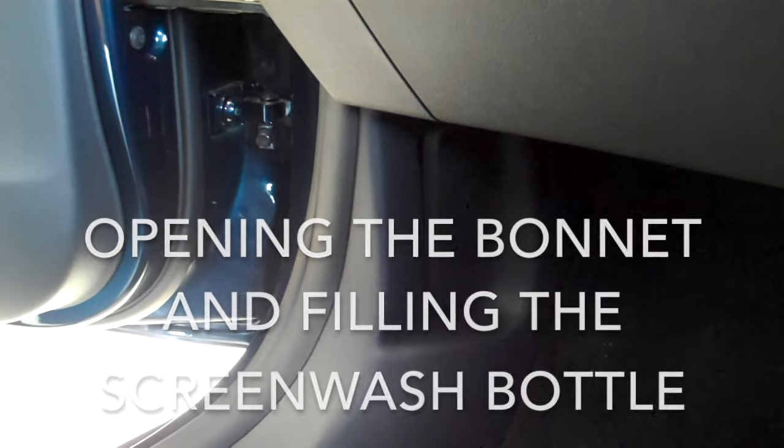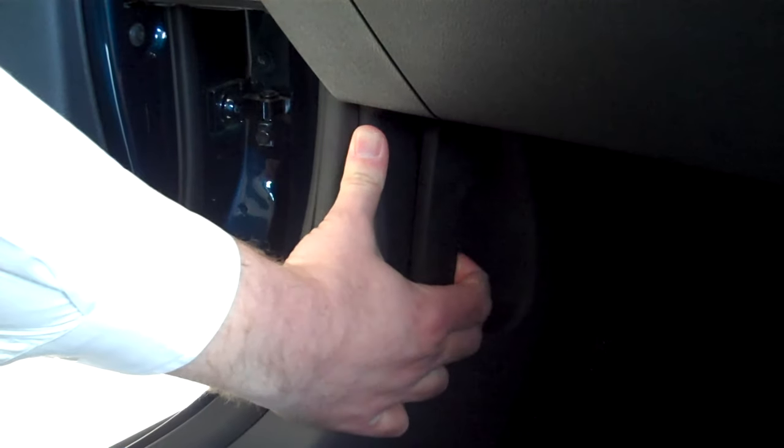To fill the washer bottle up on most Skodas, first of all you need to open the passenger side front door. To the left hand side you will see a bonnet release lever. Pull that lever which releases the bonnet.